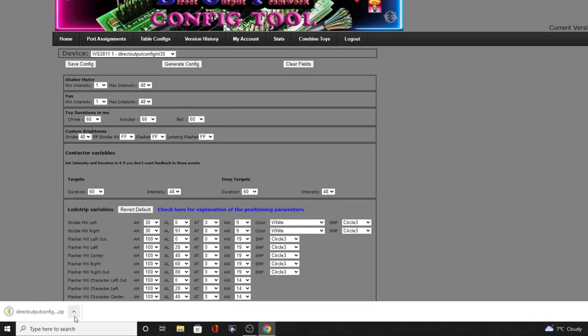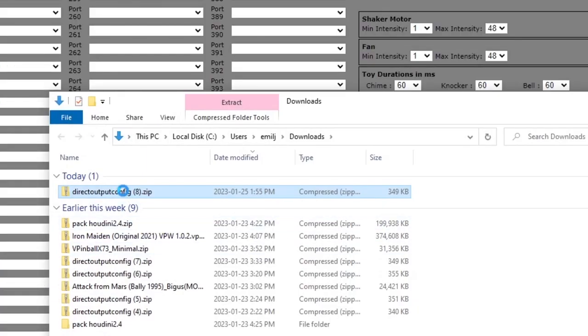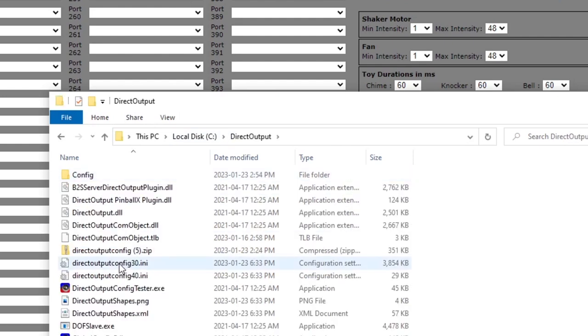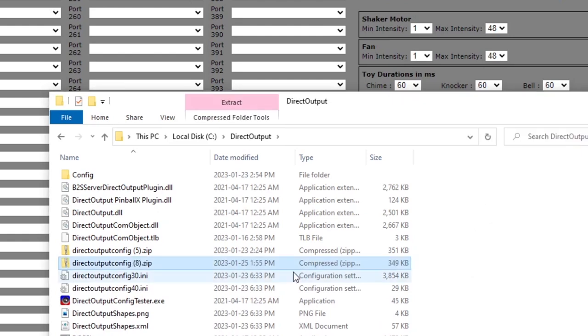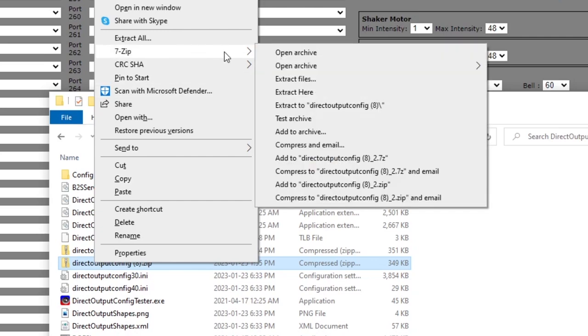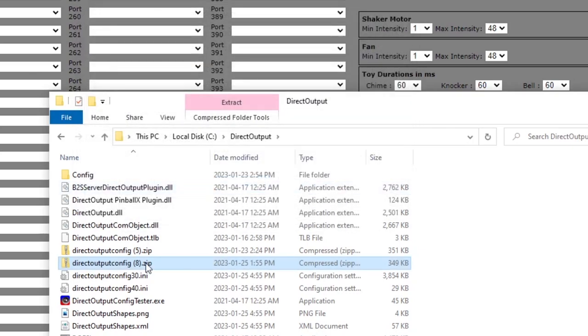Once that zip file is downloaded, go to where the file is, right click it, copy it, and then go back to your direct output folder. Right click and paste it into this folder. Then right click on it and unzip it using 7-Zip — extract it right here. It's going to ask if you want to copy over some existing stuff — say yes to all. That's it. Whenever it wants to use a gear motor that should now be operating it.